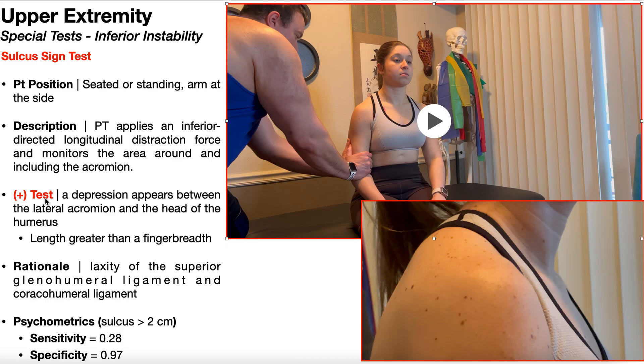A positive test, which is called a sulcus sign, is a depression that appears between the lateral acromion and the head of the humerus. For this to be a true sulcus sign, the length of that sulcus or depression needs to be greater than a finger breadth, which is in general at least two centimeters.